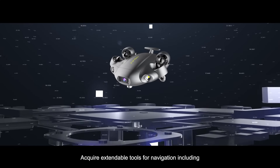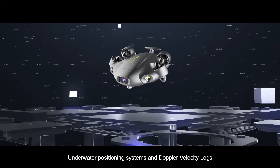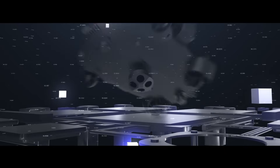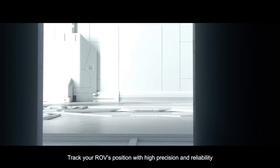Acquire expandable tools for navigation, including underwater positioning systems and Doppler velocity logs, to track your ROV's position with high precision and reliability.